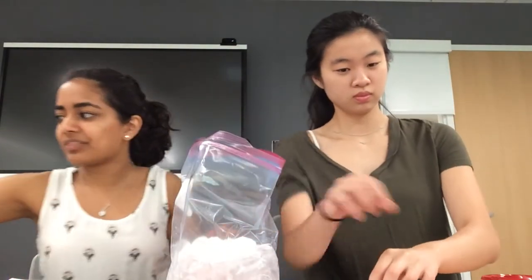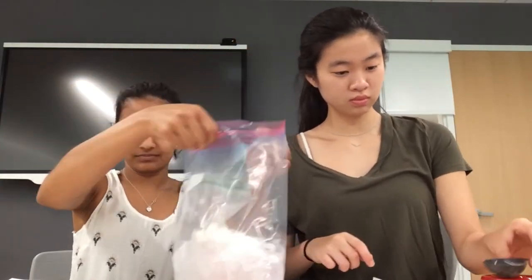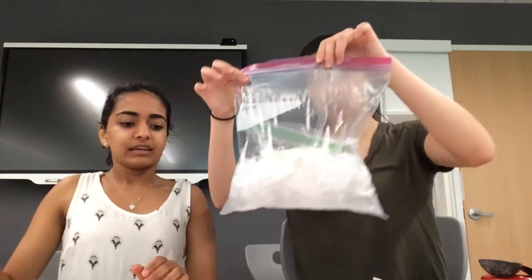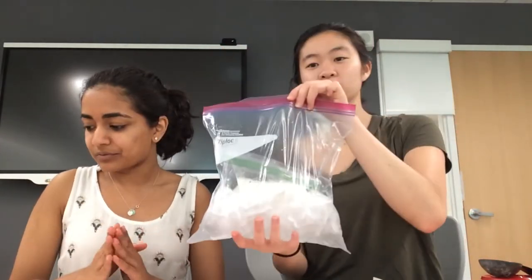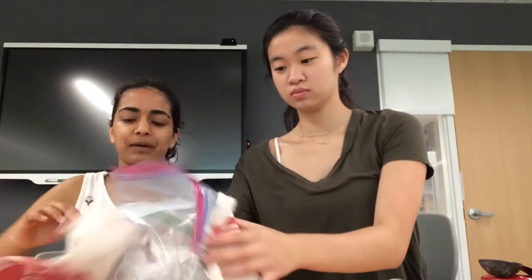Now comes the part when we actually get to make ice cream. We're going to add the smaller Ziploc bag — the one with the milk in it — into the ice, and seal that up.